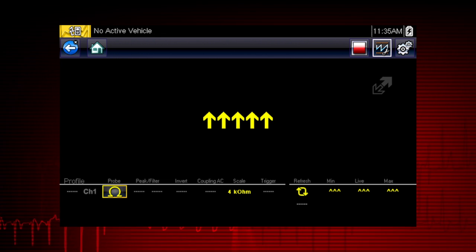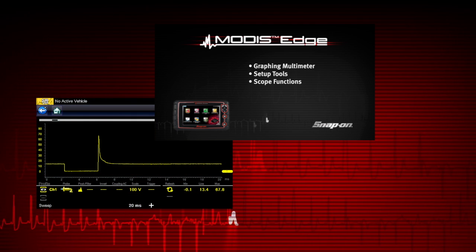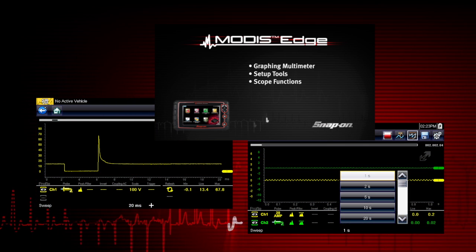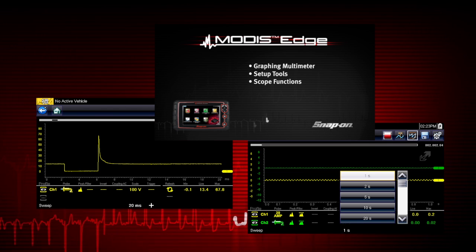To learn more about digital multimeter settings, refer to the ModaSedge User Manual. To find out about the graphing multimeter and lab scope functions, watch the ModaSedge graphing multimeter and lab scope training video in this series.